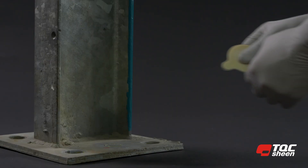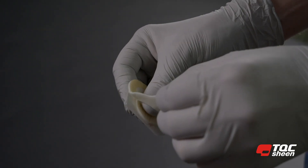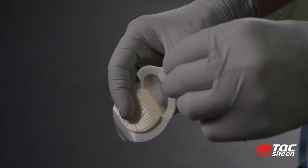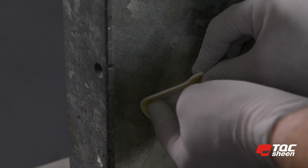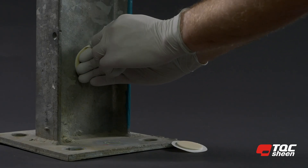Take the Bressel patch in one hand and with the other hand remove the protective layer from the back of the patch. Press the Bressel patch firmly onto the substrate so that all excess air is removed.